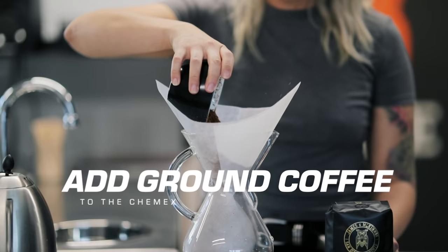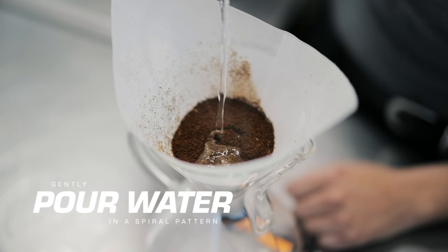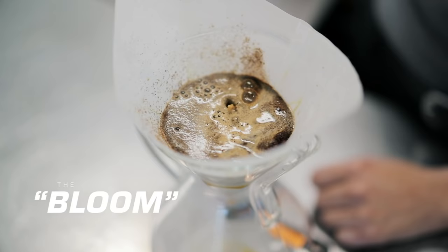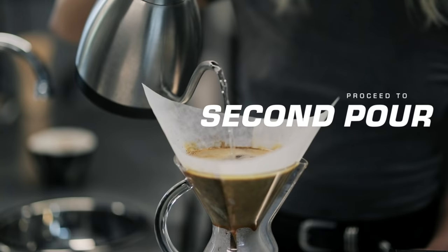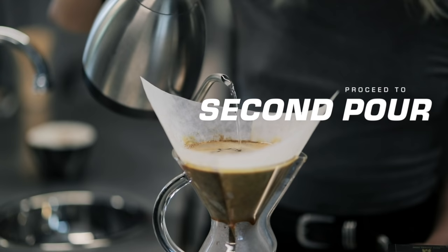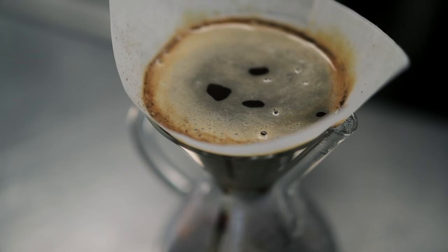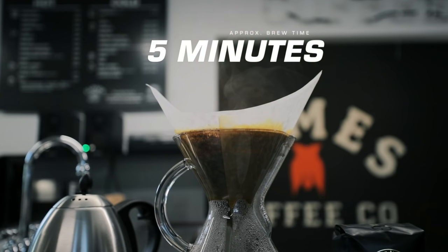Dump the grounds inside the Chemex and even it out so it's a nice, flat top. Then pre-wet the coffee and let it sit for about 30 to 45 seconds — that's called the bloom. What's happening is all the gases are getting released from the coffee, which starts the extraction. From this point, start pouring slow circles over the top. You don't want to hit the edges or it gets jammed up. You want an even flow soaking all the coffee. Brew time usually takes around five minutes.